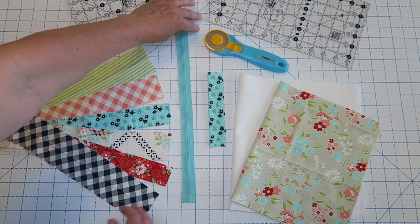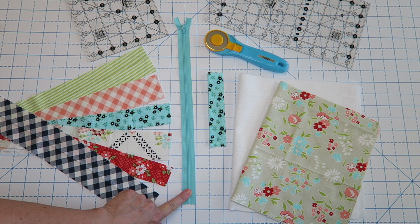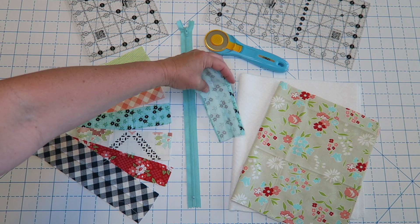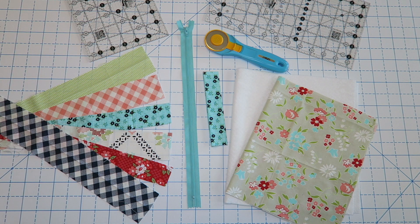You'll also need a zipper, and this zipper just needs to be longer than your project. Mine is a 14-inch zipper — 12 would probably also be fine. You'll need some fabric for your little handle, some batting, and then some lining fabric, and of course your regular sewing supplies. Let's go ahead and get started.